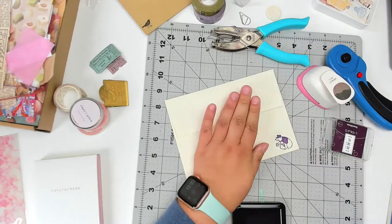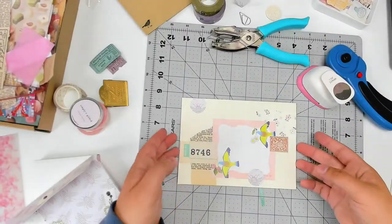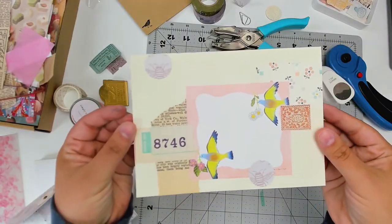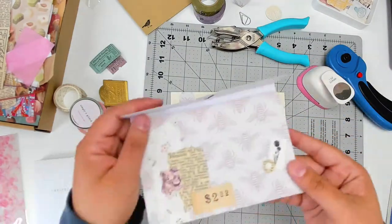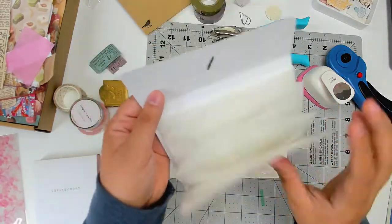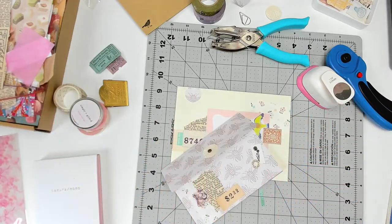The last thing I'm adding to this envelope is this little bear stamp. As we're closing out the video, I just want to thank you for watching. If you like this video, give me a thumbs up, comment, subscribe — it all helps my channel to grow. I hope you'll come back and hang out again. Bye!